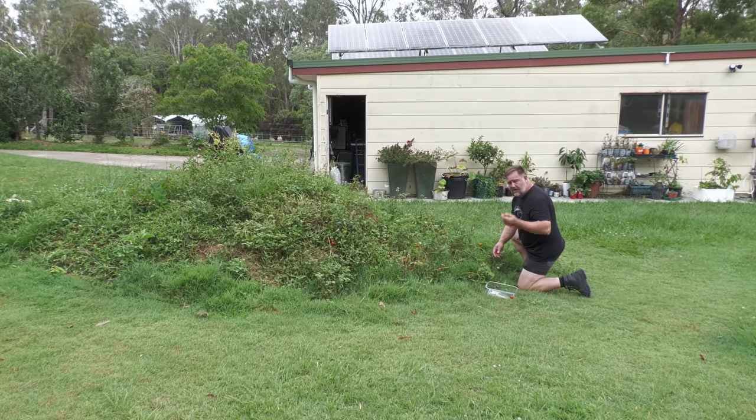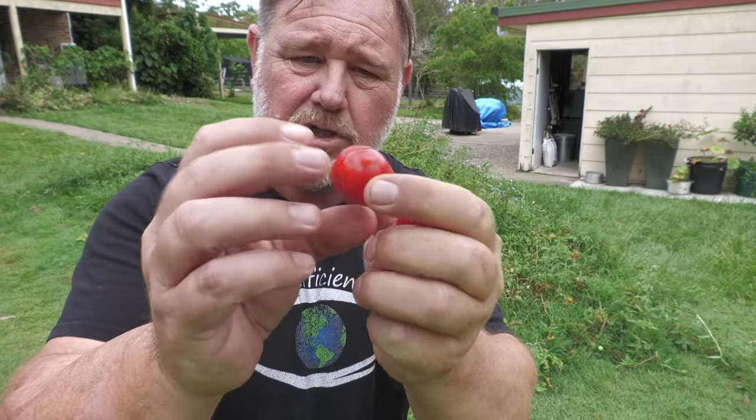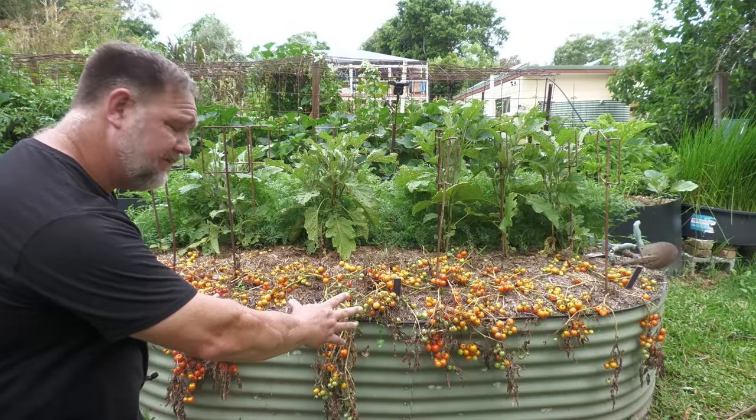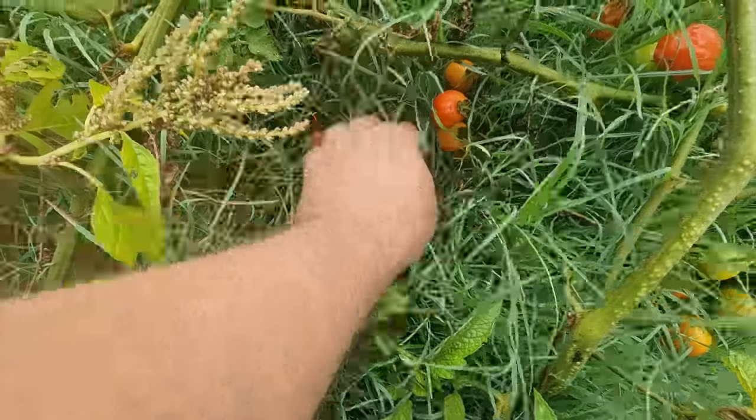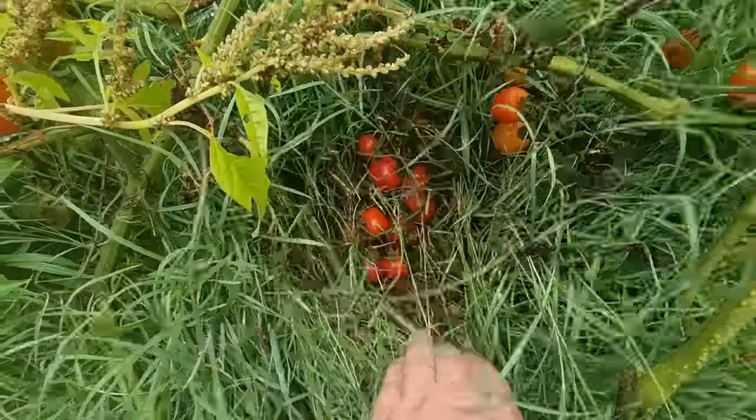I've been pulling tomatoes out of my grass for months now. I would say that that's a fusion. I've just got to pop one in. Look how they're tumbling over the raised garden bed there. Grass started growing up through the tomato plant. I thought that's kaput, but not to the contrary.